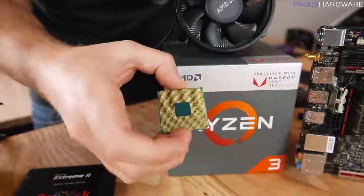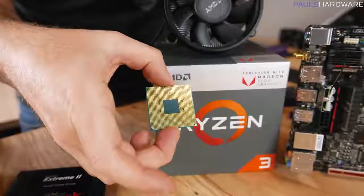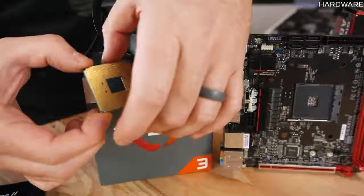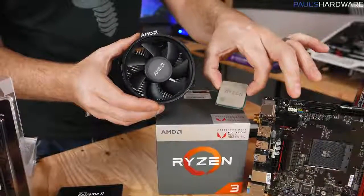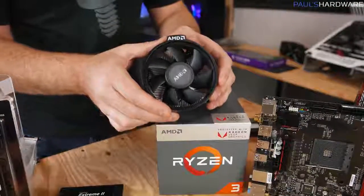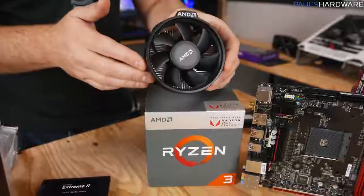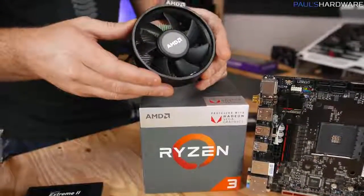This is a PGA, or pin grid array processor, so there's a bunch of little pins on the bottom that slot into the socket on the motherboard. They're very delicate and can be slightly bent, so try not to touch them with your fingers. If you do bend them, they can be bent back, but it's best to be careful. Your processor will warm up when in use, so you'll need a CPU cooler. AMD includes a CPU cooler called the Wraith Stealth in the box, which we're using today. At $99 for the 2200G plus a cooler and integrated graphics, that's a pretty good deal.